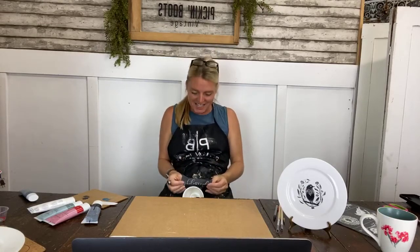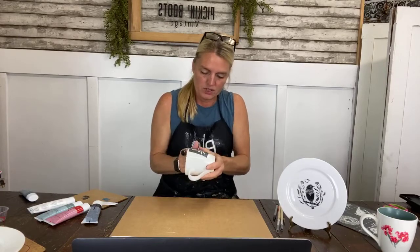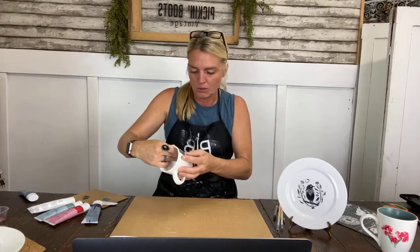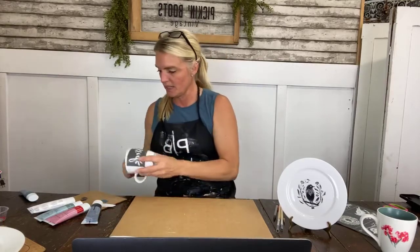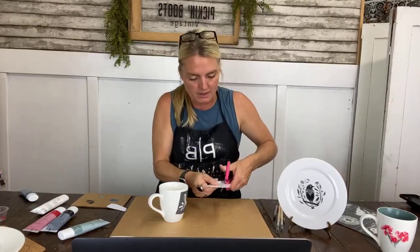Now I'm going to show you how easy it is to do a mug. It's a little more tricky when you want to put the stencil on something round — and of course I'm having a little difficulty because this is live! There we go. I'm making sure the stencil is properly on so there's no bleed-through. I want to use this color — it's called 'Green with Envy.' Look how beautiful that is. I'll put some on my palette — just a little piece of cardboard — and run it over the stencil.